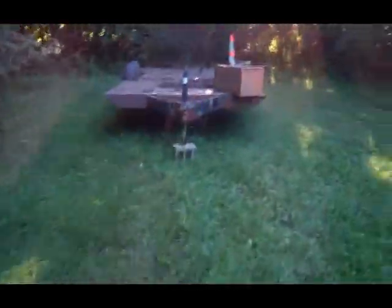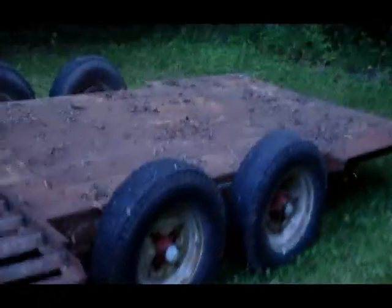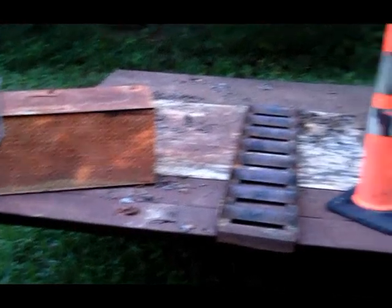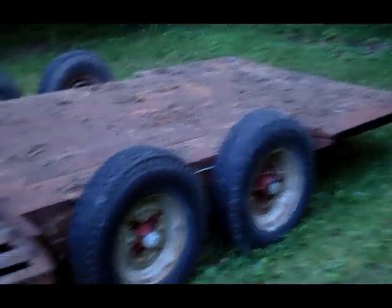I got a trailer! It's like 18 feet, not counting the tongue. I could probably almost fit two of my civics on here. Got my old shitty toolbox little box with it.